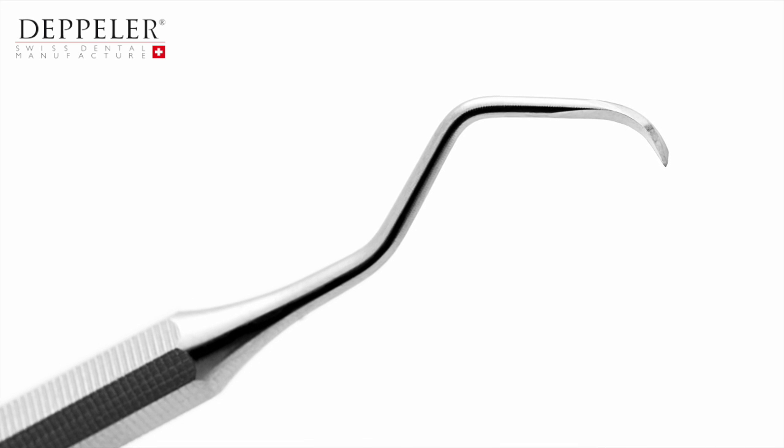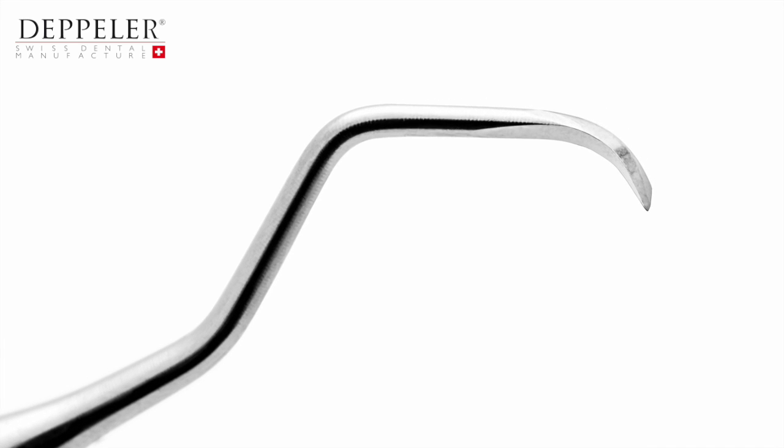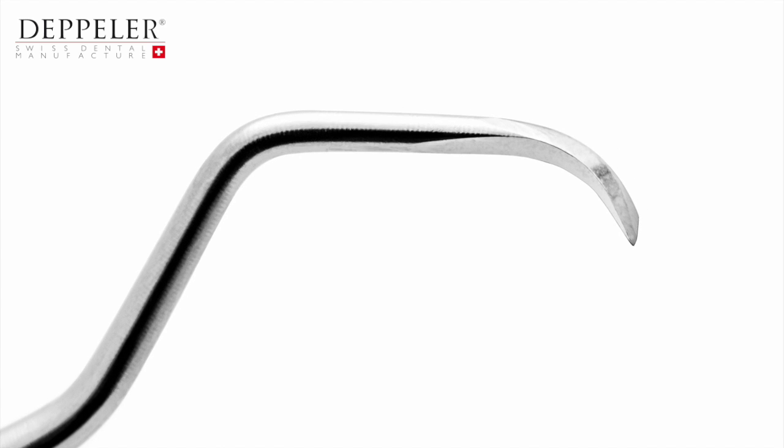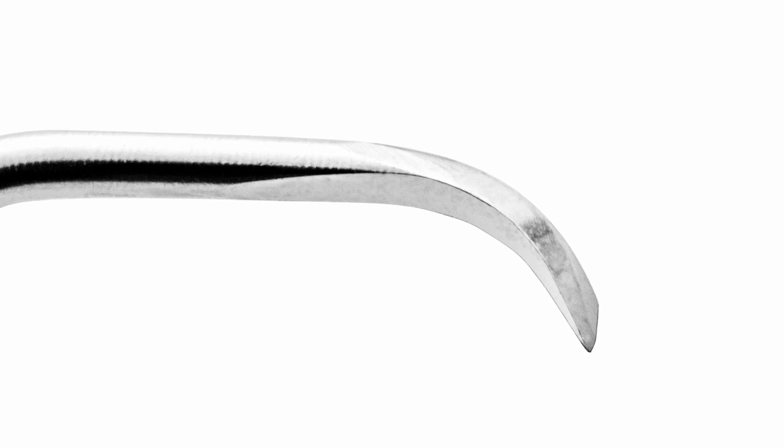After sharpening with the EasySharp you will obtain this result. Don't hesitate to look at the tips of your instruments with the magnifying glass to check their state before and after sharpening.